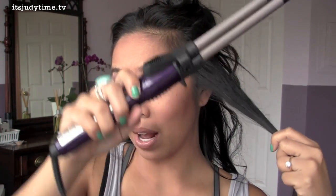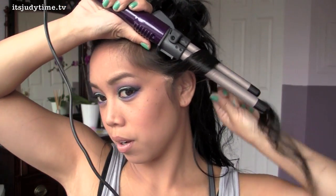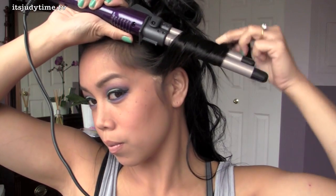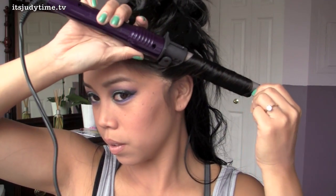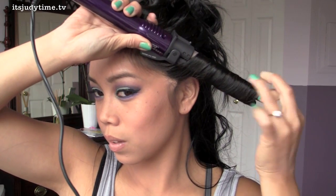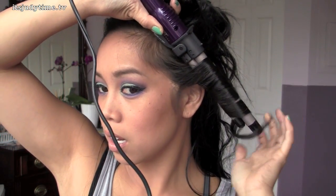I'm just going to wrap the hair around the curling iron — I'm not even going to open up the clamp. Let it sit for about six seconds and then release it. And this is the kind of curl you're going to get. It's not going to be your typical curl because it is more of a wider curl.